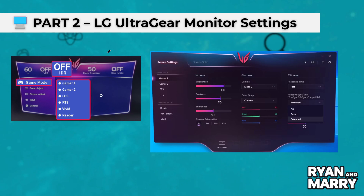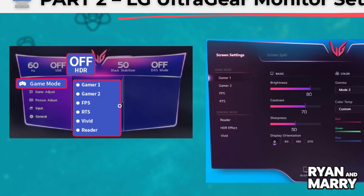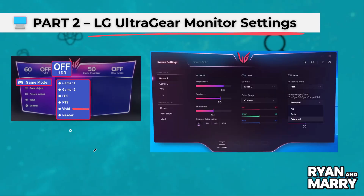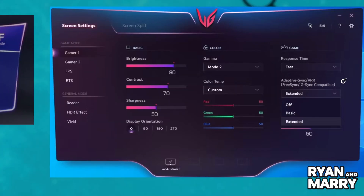Part 2: LED UltraGear monitor settings. Use the monitor's joystick or buttons to open the settings menu. Under Gaming Mode, choose Vivid for colorful and high-contrast gameplay. Now go to Game Adjust or Game Settings. Set FreeSync Premium to Extended, Black Stabilizer to 50, and Response Time to Faster.